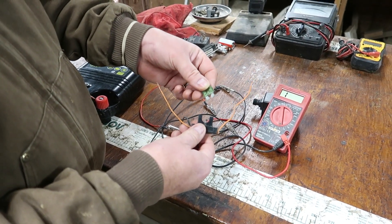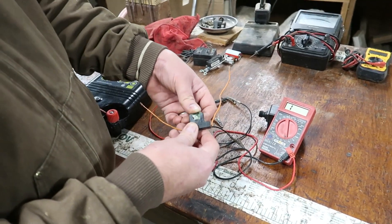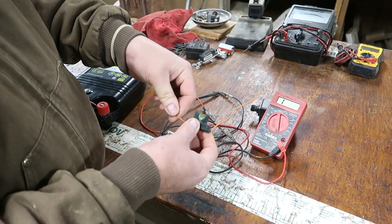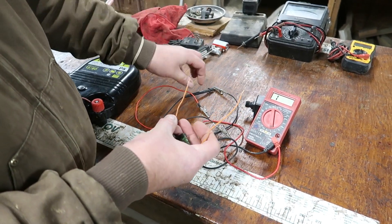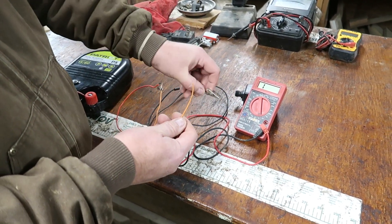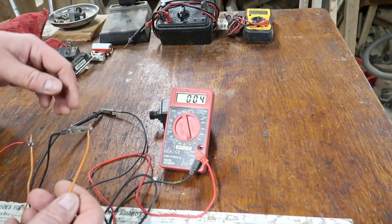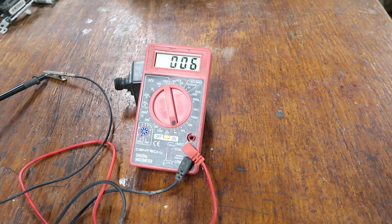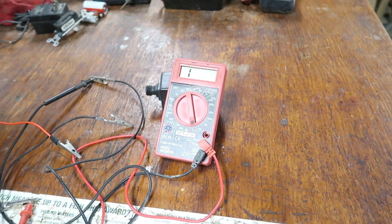This is an automotive fuse. Let's say you want to make sure the fuse is good — that electricity can flow through it. This one is in a little holder, so let's test the whole assembly. Clip one to one side, one to the other. The multimeter drops down to almost nothing — it's good. Take it off, and it goes back to one. This is a good assembly.